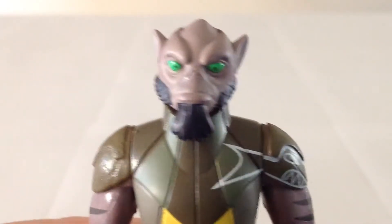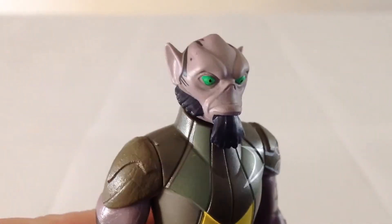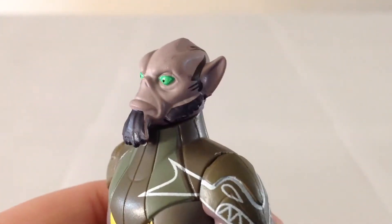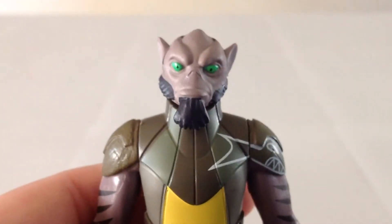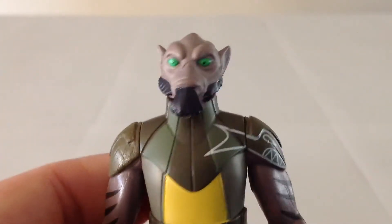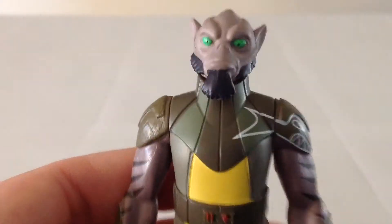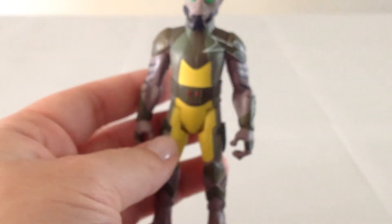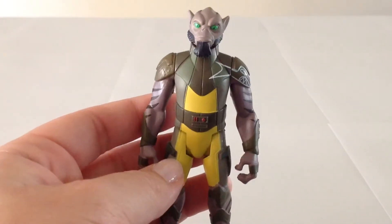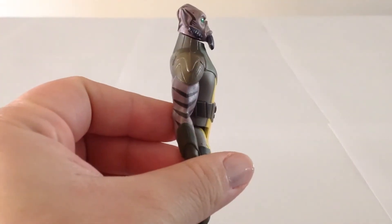I'll give you a close-up of Zeb there. Zeb is a cool character on Rebels — he's imposing and a little bit scary looking, but overall he's a good guy. He's got a good heart. I think the eyes may be a little bit too greenish, but they're pretty good. Again, the sculpt on him is very nicely done. He definitely appears like he popped right out of the TV, for the most part. Very nicely done — it certainly follows the animation very closely.